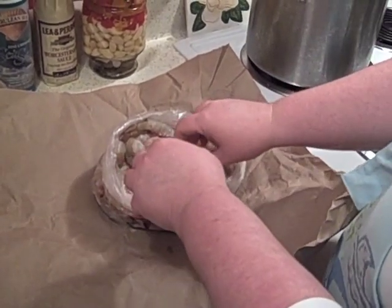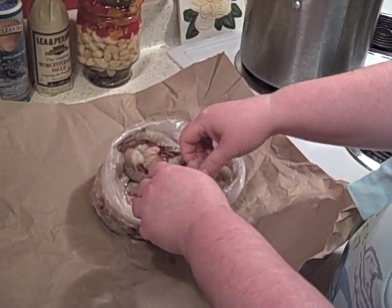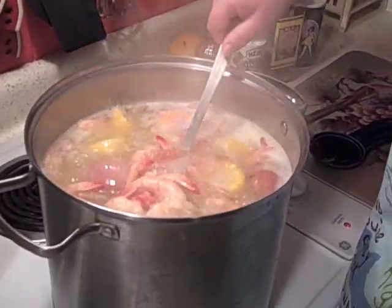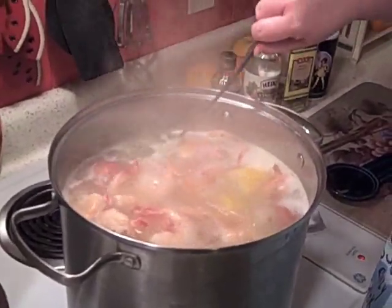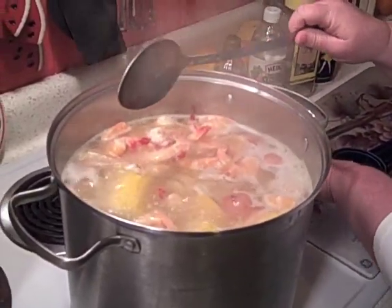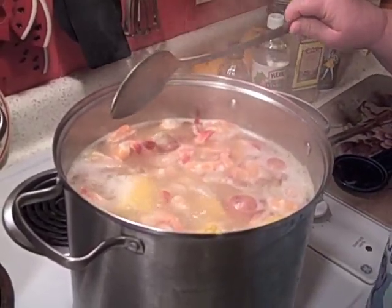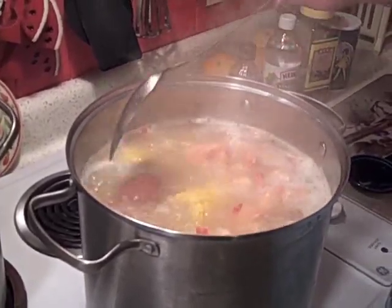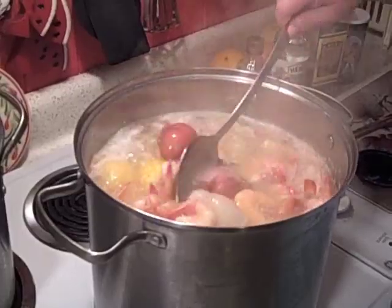And then we're ready for our Cajun shrimp boil. It's been about 5 minutes and you can see the shrimp have now risen to the top — that's a sign that they're done. I am going to turn it off and let them sit for about 2 to 3 minutes, and then we're going to dump this water out and enjoy some good boiled shrimp.